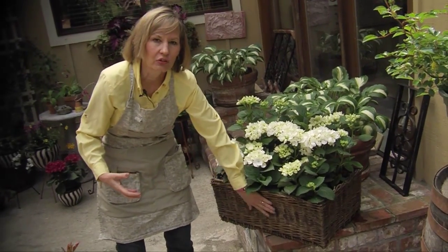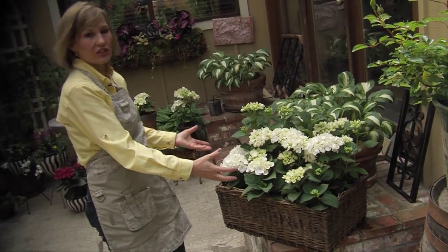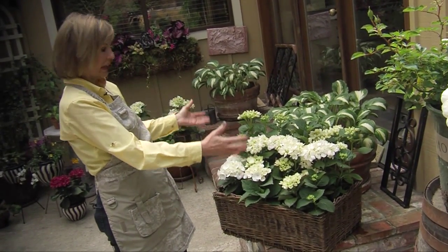It's the texture — the really dark texture set against the bright white of these hydrangeas — that makes this container so contemporary yet so classic.